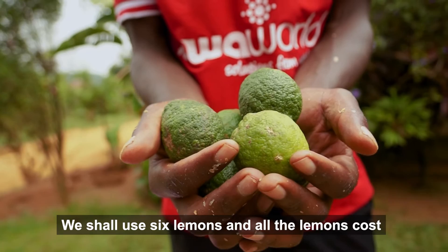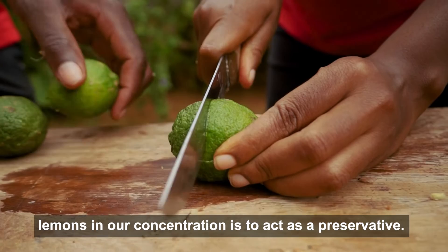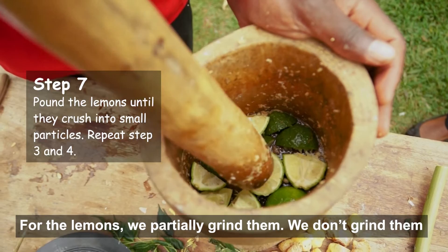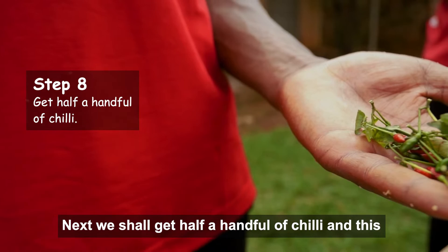We shall use six lemons, and all the lemons will cost 2,000 shillings. We cut our lemon into small pieces for easy grinding. The purpose of the lemons in our formulation is to act as a preservative. For the lemon, we partially grind it — we don't grind it like we did for the garlic and jinga. We put the ingredients in separate containers to avoid chemical reactions, because we are dealing with things which all have different reactions.